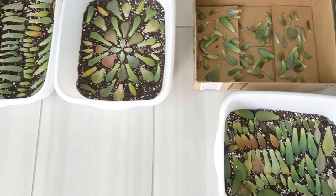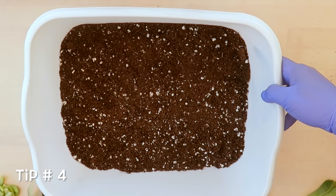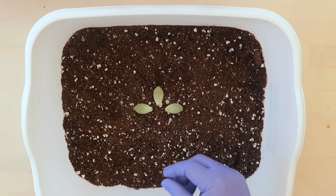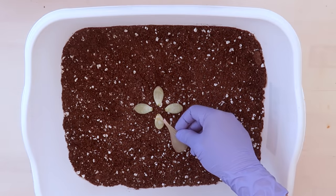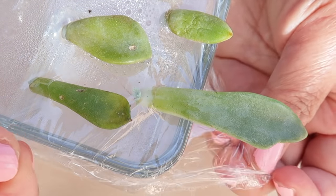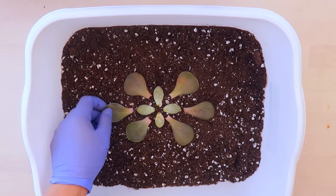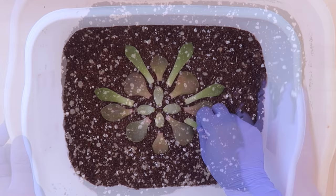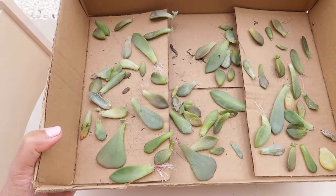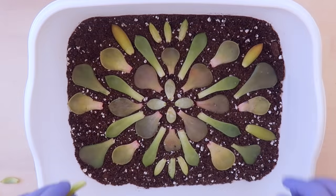We will talk about the pros and cons of propagating on soil and in a box later, but key point number 4 is to lay them on soil. You have multiple options for leaf propagation — propagation involving water is one, and propagating on soil is another. I've done both and I've had success with both. I have a link in the description below for other methods. In this video, we are focusing on the most popular method — propagating on soil — because it requires less time and effort. If you plan to wait until the baby succulents are bigger before repotting them, it is definitely a good choice to lay them on soil.